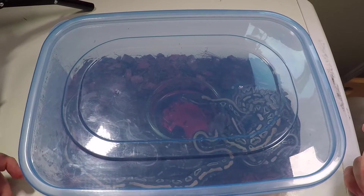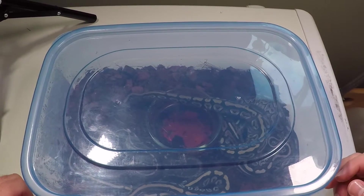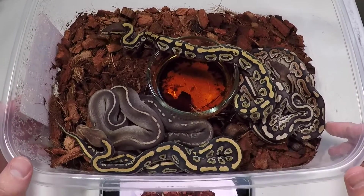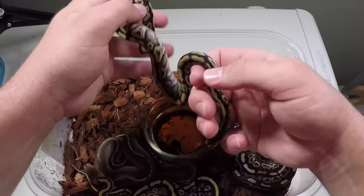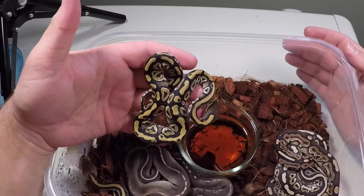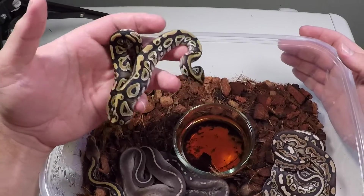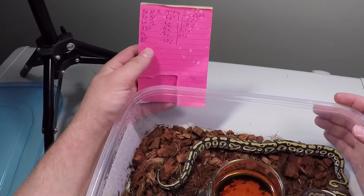The blackhead clutch is out and has shed out. This was a blackhead black pastel female times phantom clown male - let's see how everything looks. Nice little box of treats here. We'll start off with this guy - this is a phantom head clown. Nice looking animal with crazy looking eye stripes - you can see there they connect right to the neck, it's pretty cool. That is a hit clown. Phantom female - sweet.